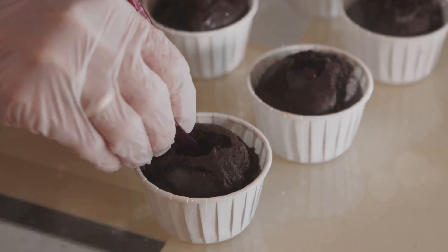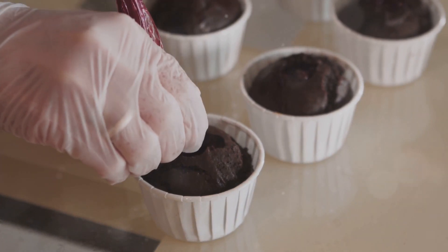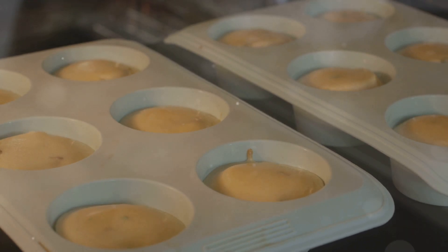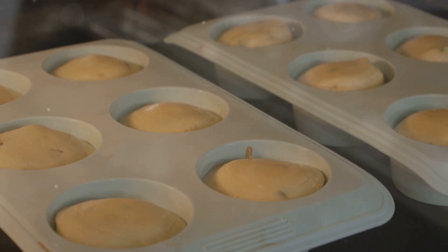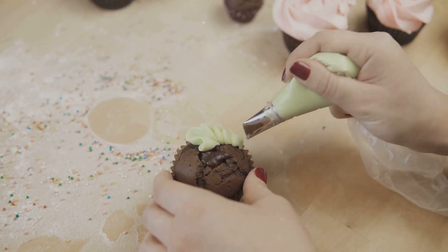Prepare the cake mix according to the package instructions. Mix it well until you have a smooth batter. Pour the batter into cupcake liners, filling each one about two-thirds full — this will give them room to rise. Bake them in the oven until they are cooked through. Use a toothpick to check if they are done, then let them cool completely on a wire rack.